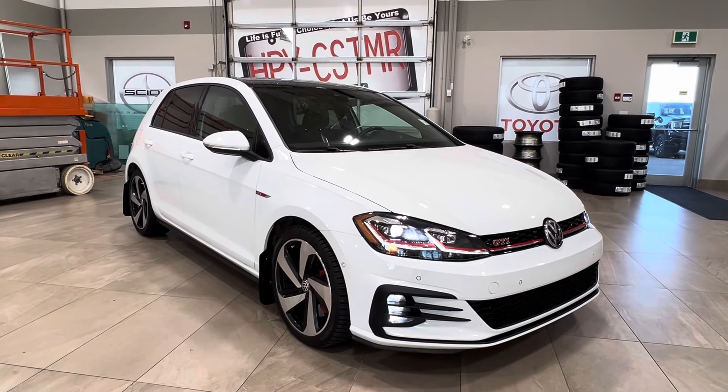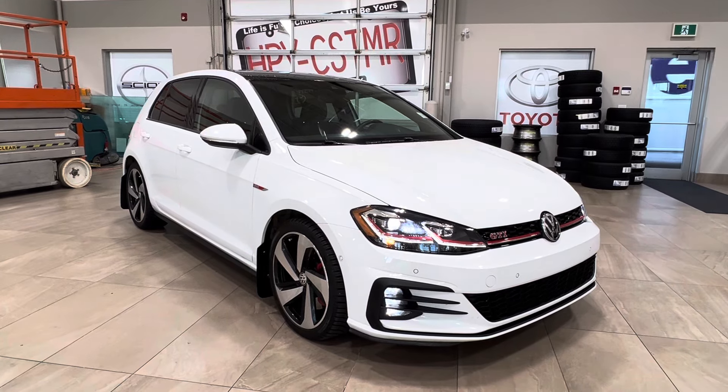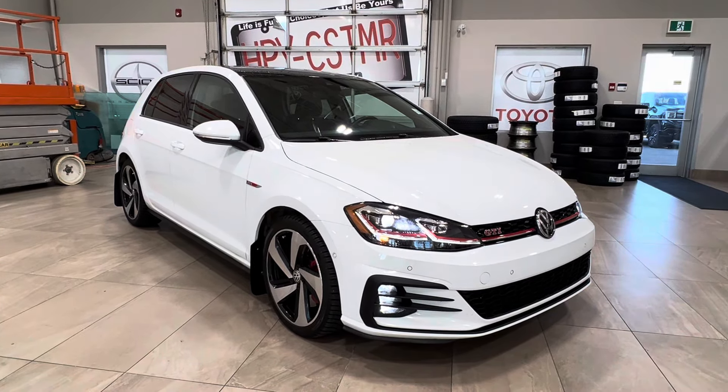Hello and welcome back to Show at Park Toyota. Today we're looking at a Volkswagen Golf GTI Autobahn manual in the color white. Let's take a look.